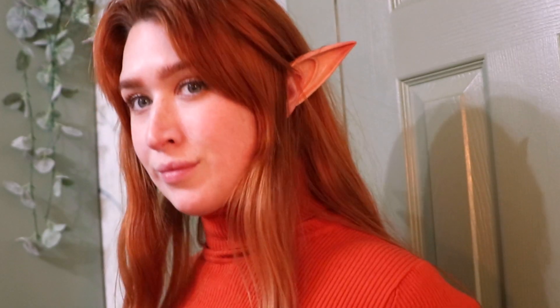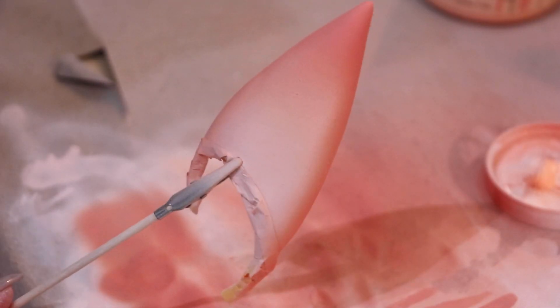Howdy everyone, it's me Grace and welcome back. Today I'm giving these cheap elf ears I got on Amazon a makeover. These are the kind of elf ears that sit behind your real ears and curl around your earlobe like this.